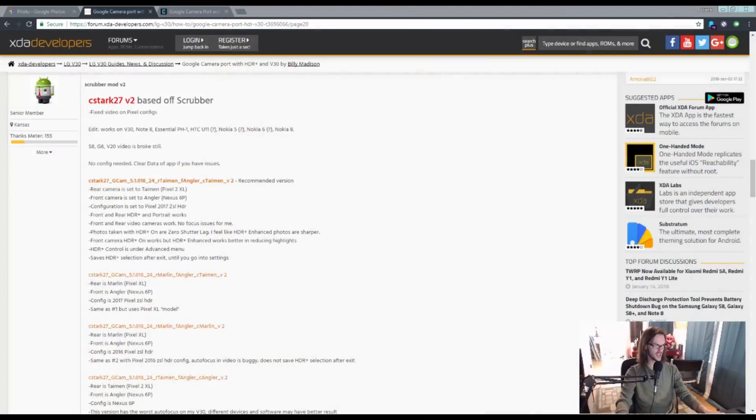The problem that still remained with the V30 was the front-facing camera. It's trash — it's a really, really bad front-facing camera. So I continued searching, and what I wound up finding was a thread over here on XDA.